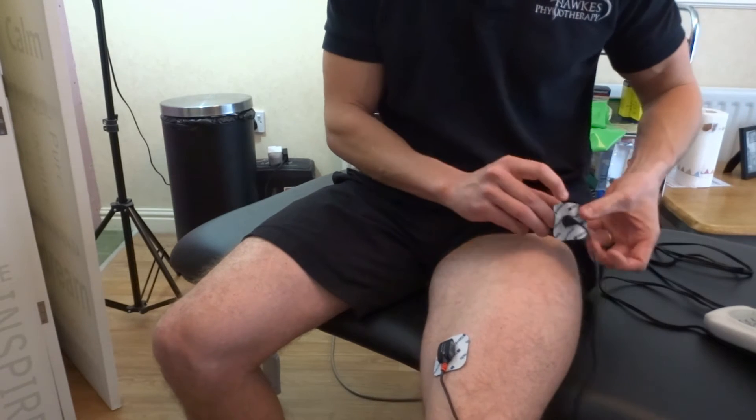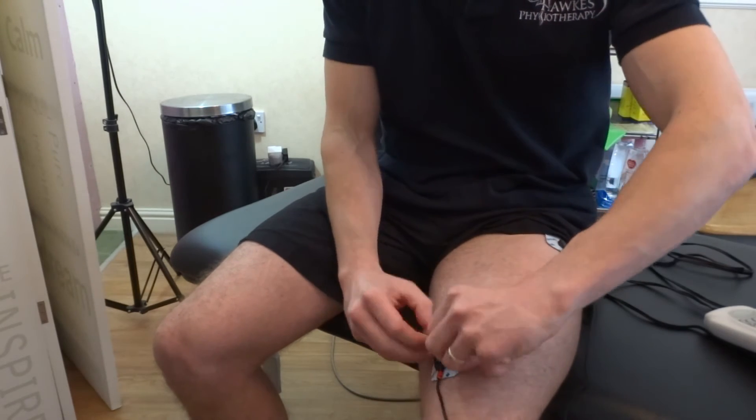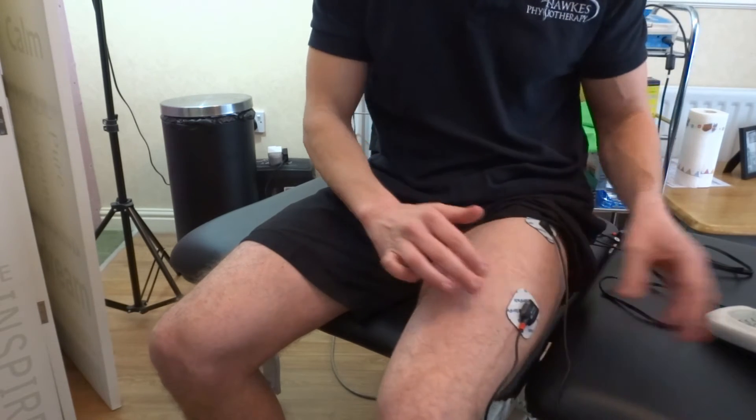For the vastus medialis, you should get a contraction with the rectus placements. For the vastus lateralis, you need two square 5cm electrode pads. Place the negative black electrode on the proximal upper vastus lateralis. Place the positive red electrode on the distal lower vastus lateralis. This way the current is running through the motor point of the vastus lateralis.